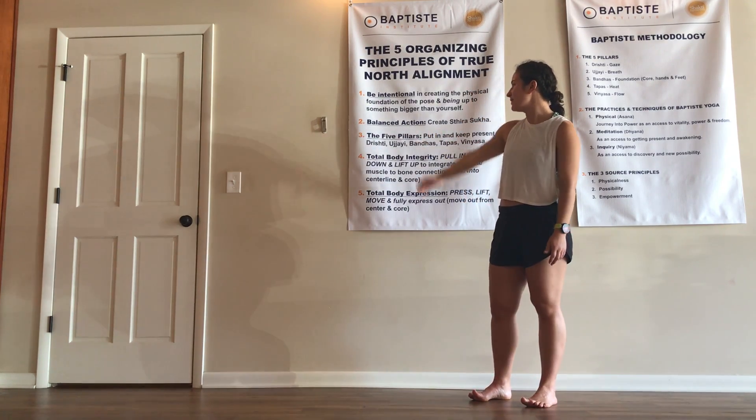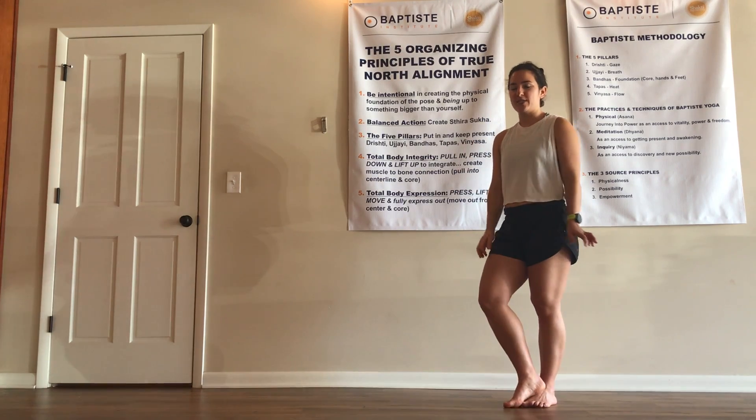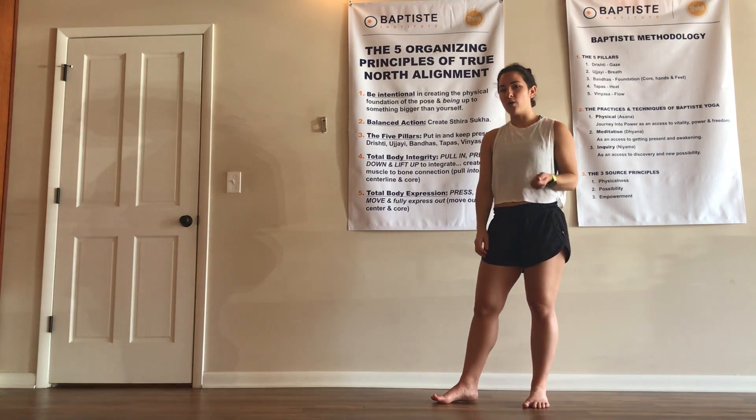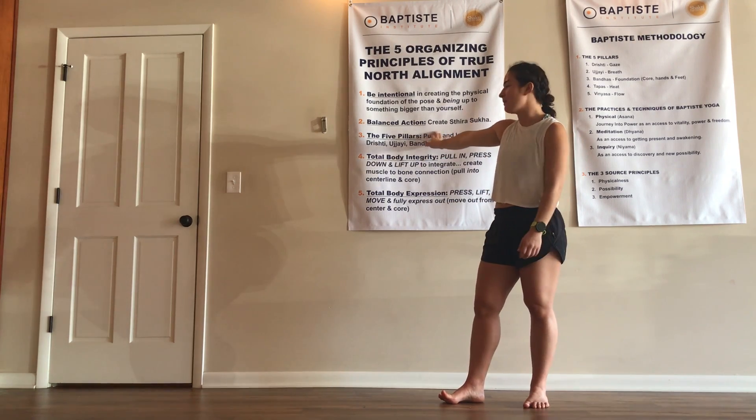The second principle is balanced action — Styra and Sukha. Styra speaks to effort, the power in your pose, and Sukha speaks to ease. You're balancing those two.